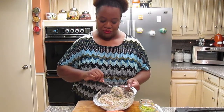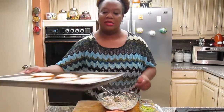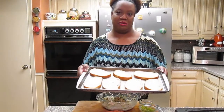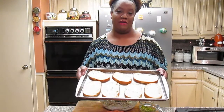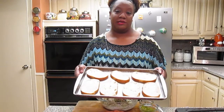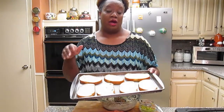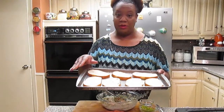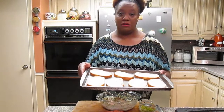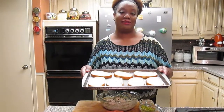Next, we're going to take these nice big rustic pieces of Italian bread and put them in our preheated oven. You put it on your broiler and we're going to let it just brown — just let it brown. You have to flip it over, one minute on each side. Then we're going to come back and we're going to finish making our tuna melts.